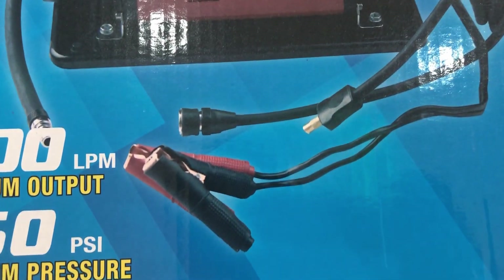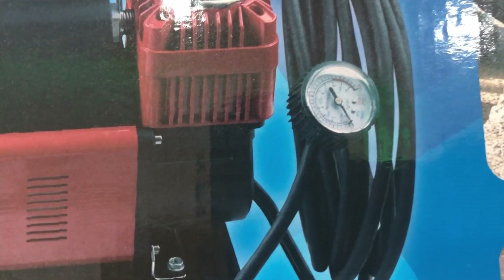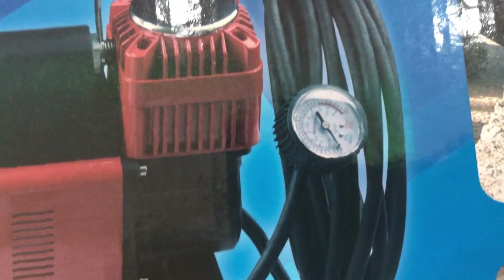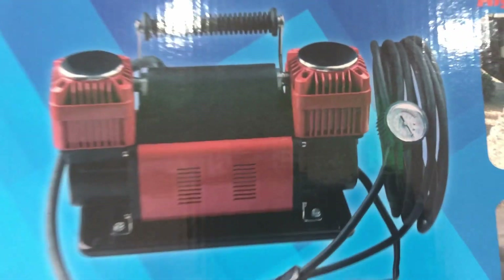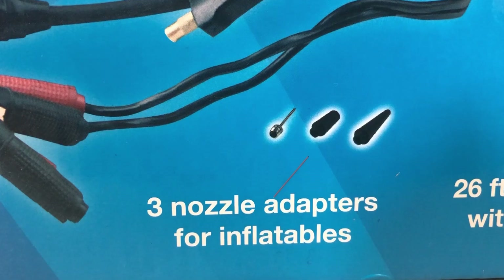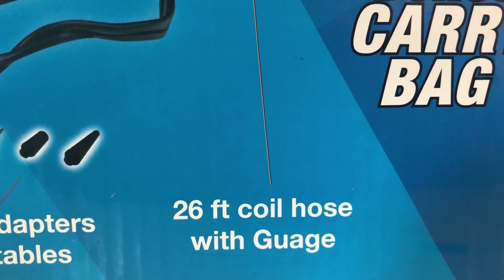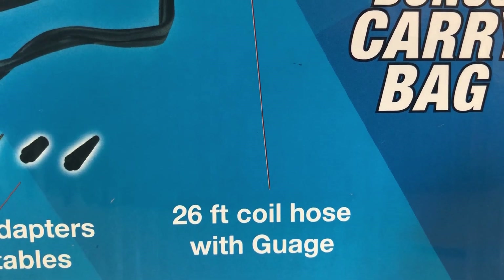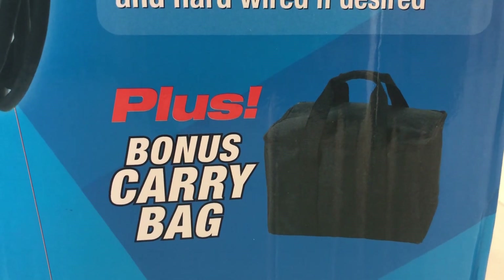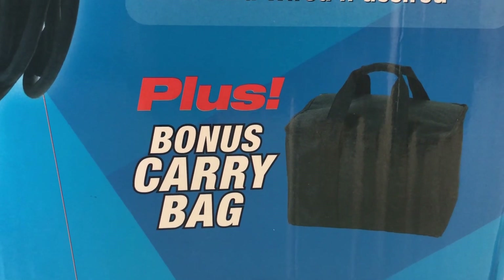It can be charged using this red and black plug and the pressure output can be seen in this gauge. It has an 8-foot power cord with battery clamps. It has 3 nozzle adapters for inflatables and a 26-foot coil hose with gauge. It also comes with a carry bag which can easily store your portable compressor.